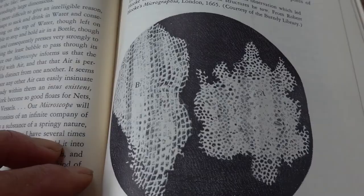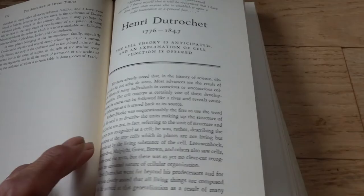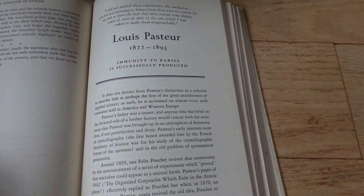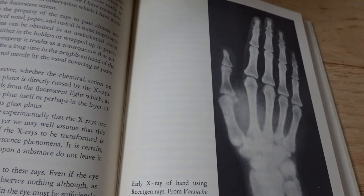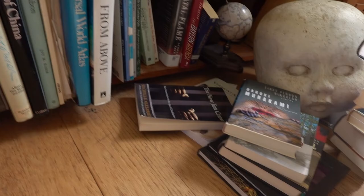Look at all these wonderful illustrations. These are the first cells that were ever seen down a microscope. Louis Pasteur — how topical is that? Vaccines. Look at all these beautiful illustrations. I use these in my photographic works. It's hard to convey books merely from photographing their text.